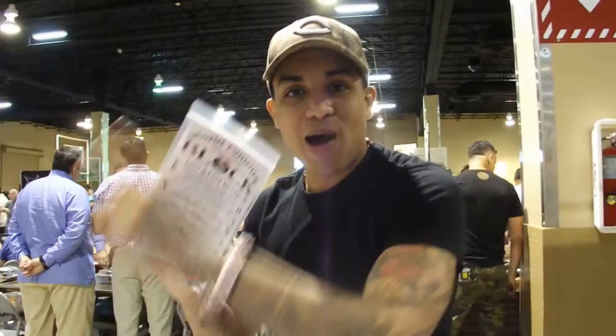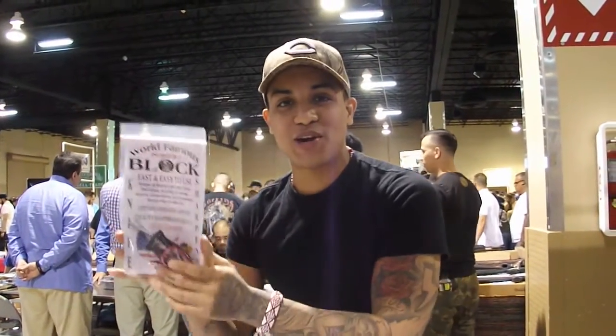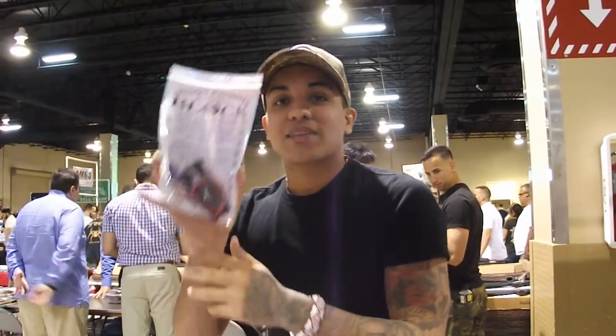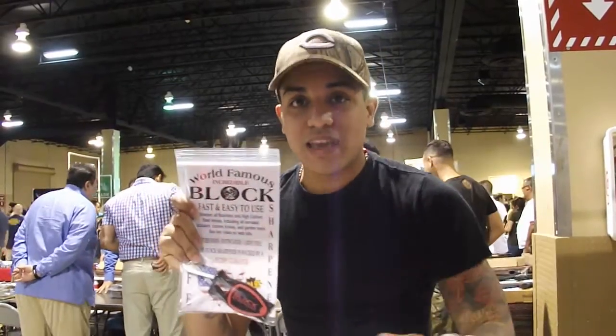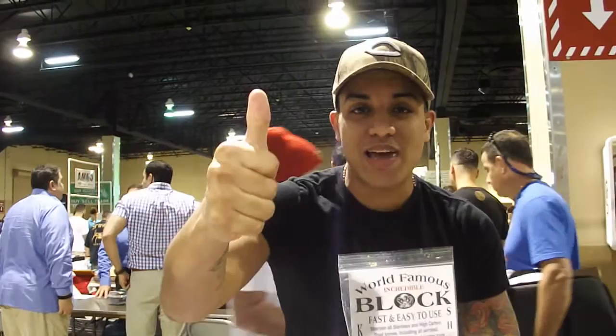Favorite block — go see Paul Block, the best of the best. This is the best knife sharpener that exists here in the United States. Come to see Paul Block, look at the name here. The best of the best. Come here and get one — very cheap, nice and cheap. Thank you guys.